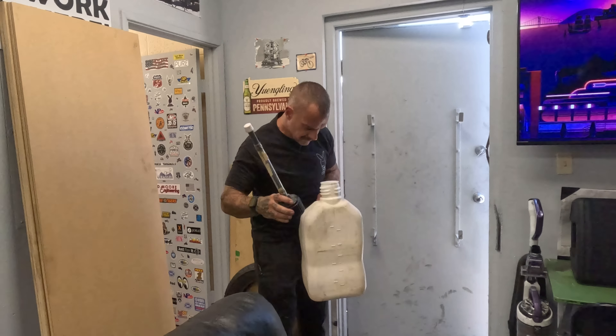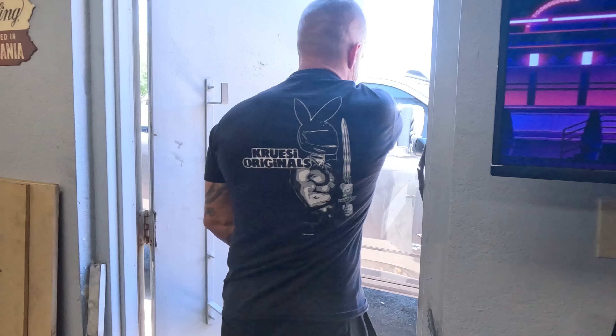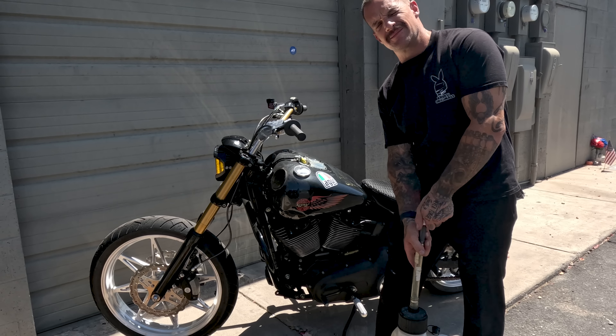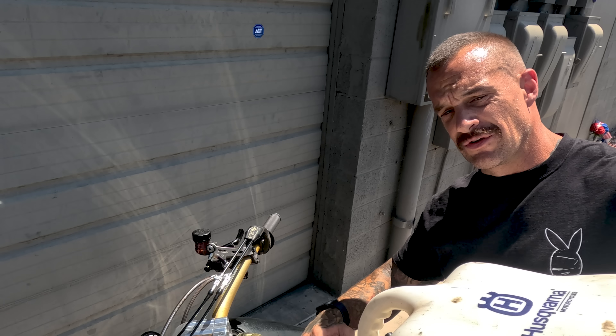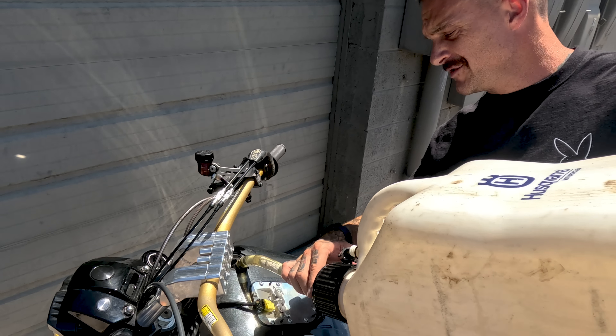I want to spin it around the parking lot, see how it feels, get it nice and hot, and check the oil one more time. Fuel injection can eat some pretty bad gas sometimes — carburetors not so much. We'll put a little bit of T4 in with this shitty gas and it should probably run good.